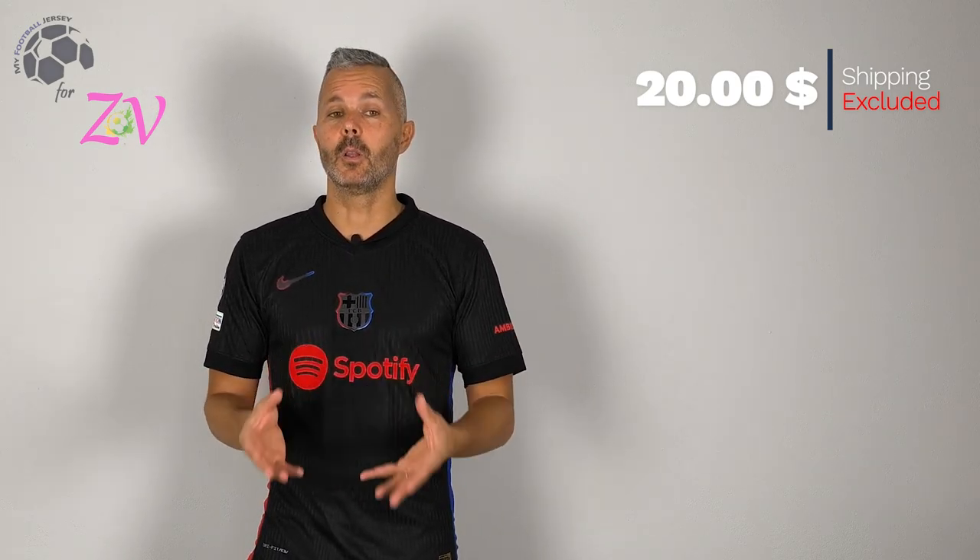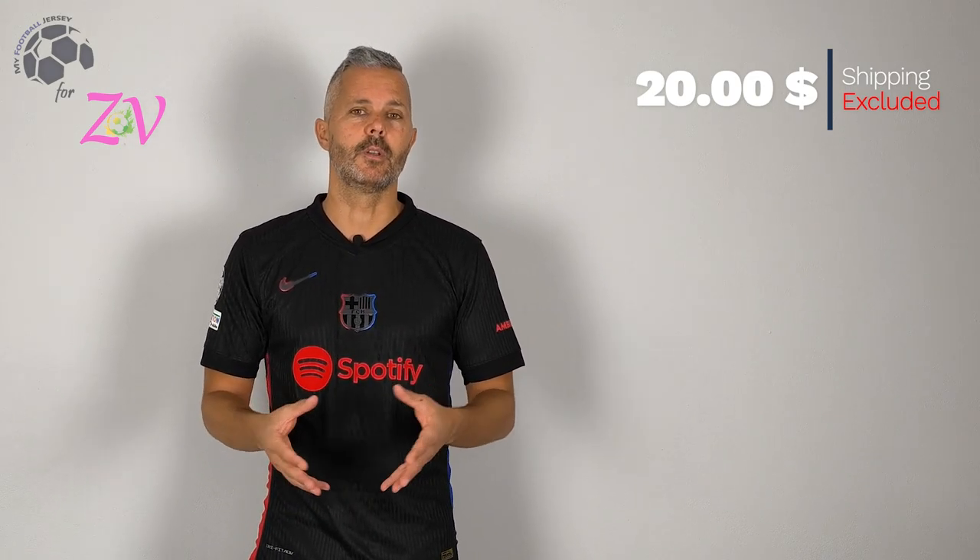As you can see the cost is very low and the shipment was good. I received the jersey in a little bit less than 4 weeks.